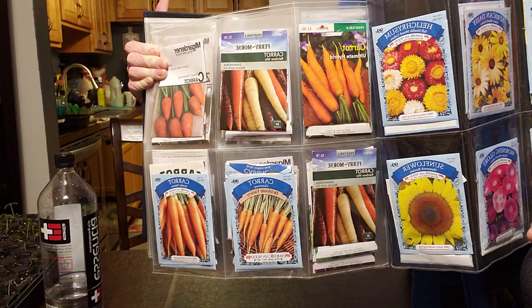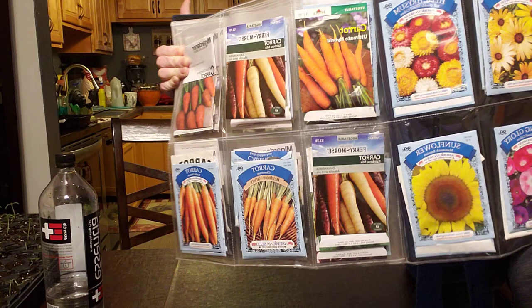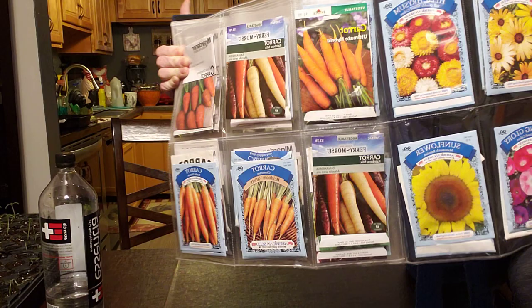So there you have it guys. I hope that you enjoyed this video. Please subscribe, smash the like button, and yeah, get yourself a book or a trapper keeper. Keep all your seeds together so that everything is nice and organized — it turned out great. What do you think? Leave a comment down below, and God bless. I will see you on the next video.